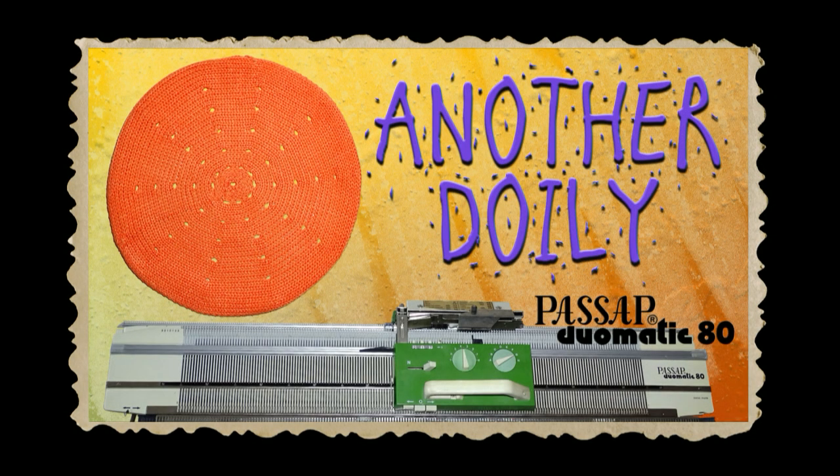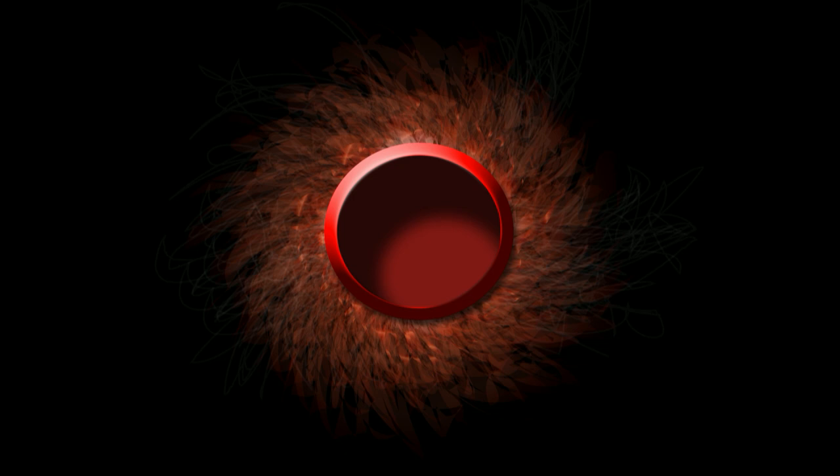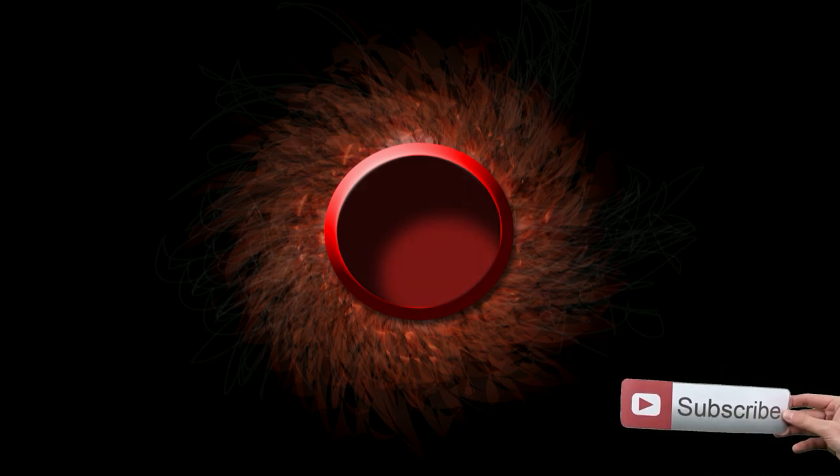Go and make this super simple doily as an exercise, then don't forget to send me a photo on my Facebook page. That's all for today — have a nice day and see you in my next video.